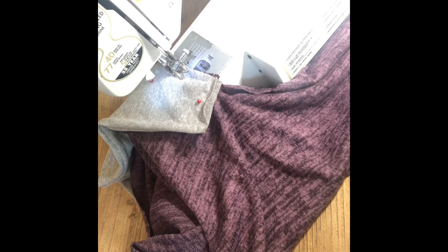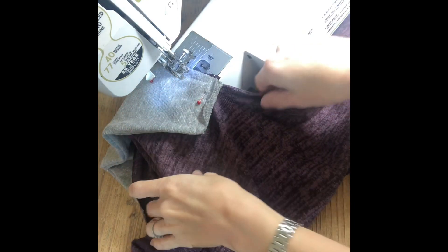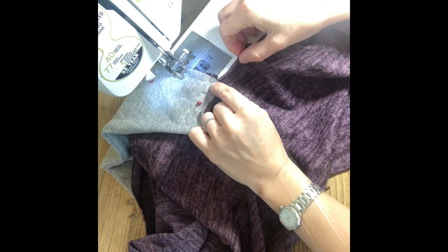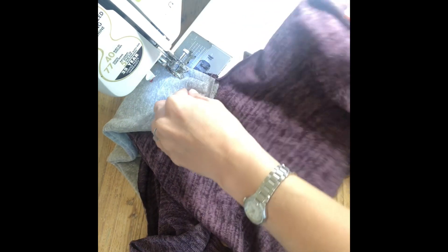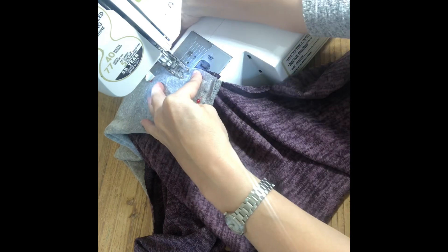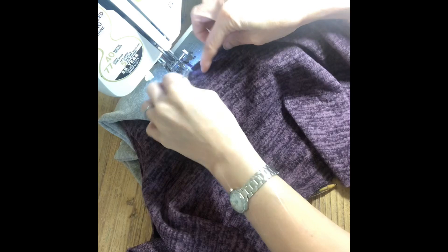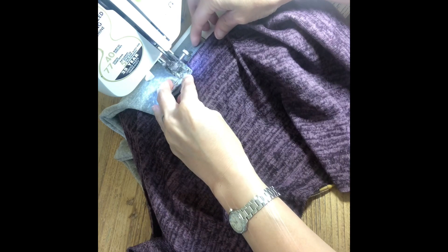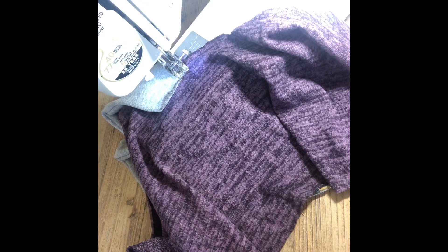I'm over at my sewing machine and I've started sewing down the shawl collar, attaching it to the front of the sweater. Once you get down here you're going to stop. Slowly sew using a 3/8 inch seam allowance, and once you get to the bottom at that point of the corner, you're going to stop, take your pin out, and leave your sewing needle in your fabric.